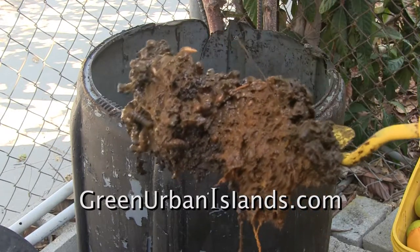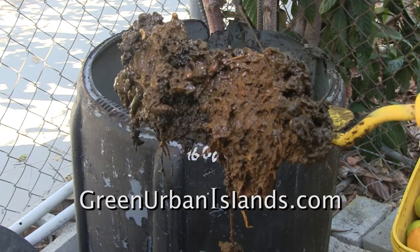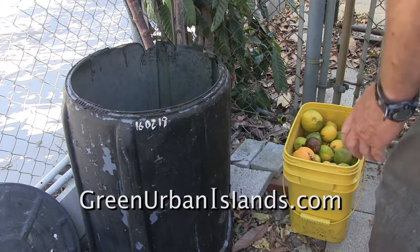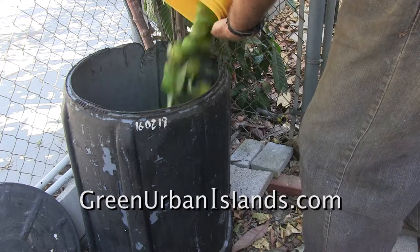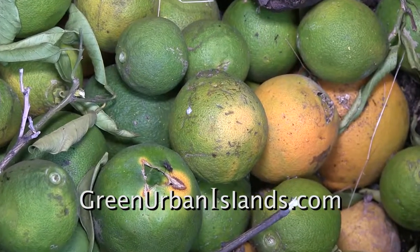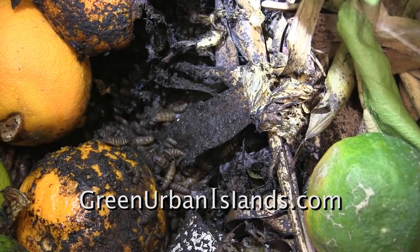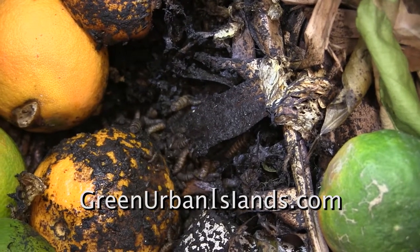This is the mass examined. Now I pour another 5 gallons of oranges and lemons into the mass of maggots. After 2 months, the maggots are consuming those also.